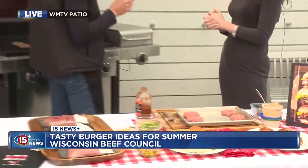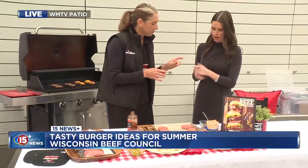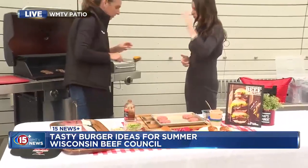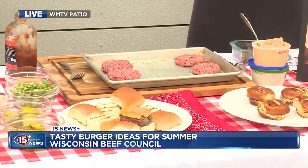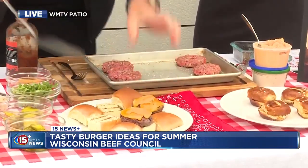So speaking of that, let's get right into our recipes. So I have a Western slider. I started with the little mini Hawaiian buns. And my spatula. Then I just got a nice little burger patty — I did a little salt and pepper, put on some cheddar. Some great Wisconsin cheddar. So how many mini patties do we think is equivalent to a single one?